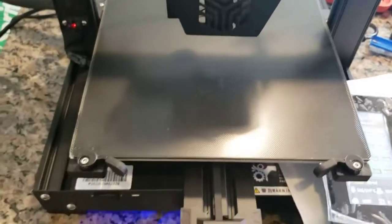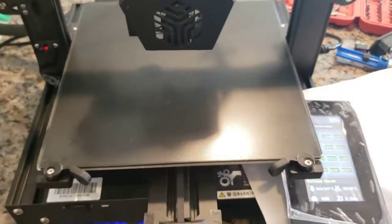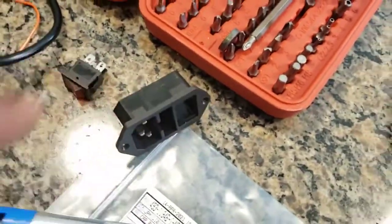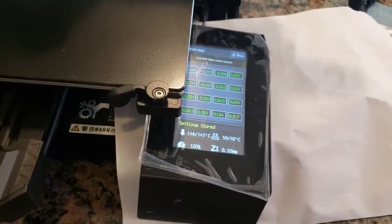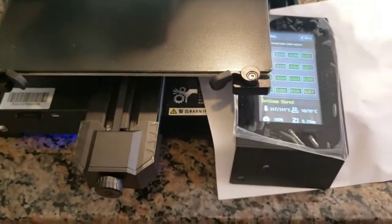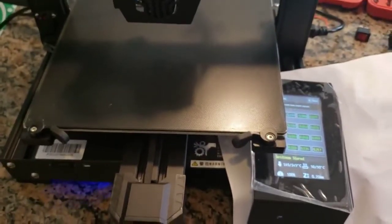I'm going to print out something and I will let you know the result. I replaced the whole housing for the switcher and also the motherboard, and I flashed it with the community version 6 firmware. It's running pretty good. I'll print something and let you know. Thank you, bye bye.